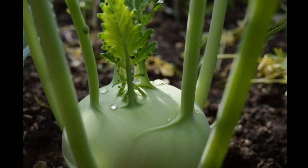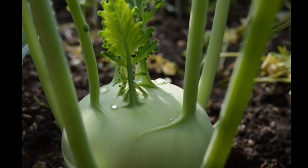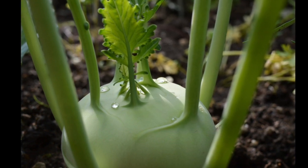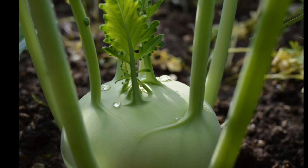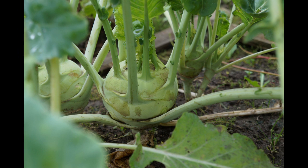Kohlrabi should not be sown too close together. The only thing the Kohlrabi likes is constant soil moisture. If the soil moisture fluctuates greatly, the tuber can burst open. Kohlrabi should also not follow Kohlrabi or cabbage, and cabbage should not follow Kohlrabi, in order to avoid plant pests.